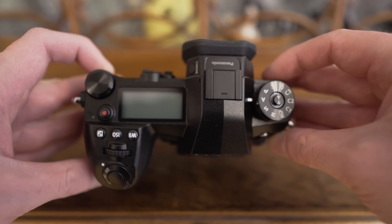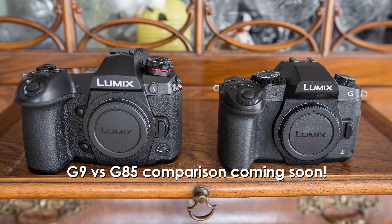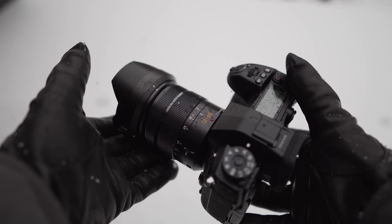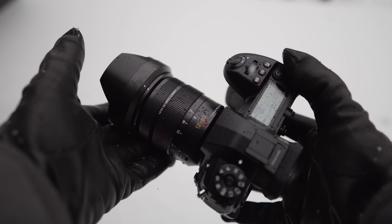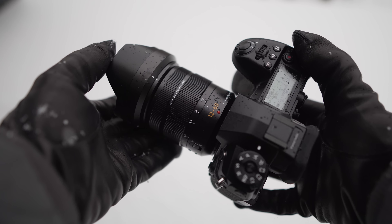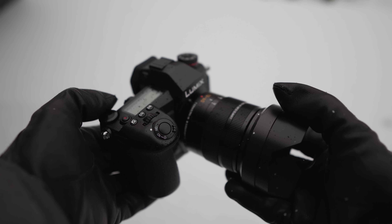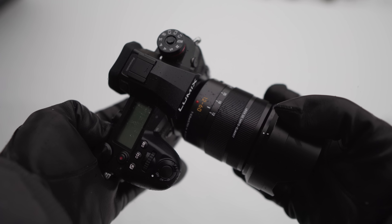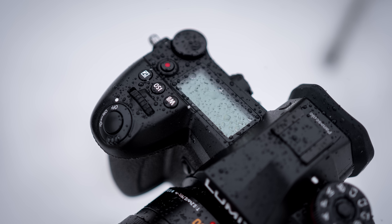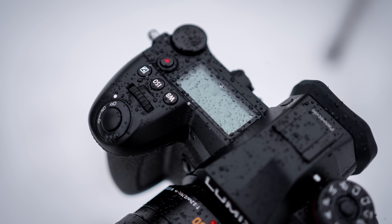Starting with the handling, the G9 and GH5 or GH5S are so far the biggest micro four thirds cameras. If you want something small and portable, G9 probably won't be your first choice, but it definitely can be your first choice if you want the best possible handling and controls. For me the overall ergonomics of the G9 are basically perfect — I wasn't able to find anything I would change.